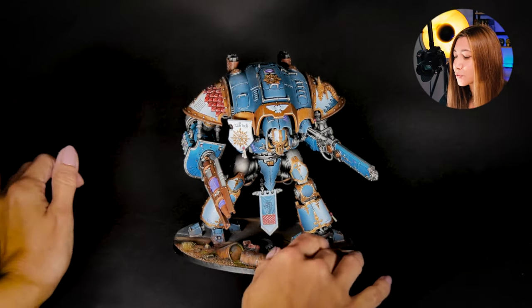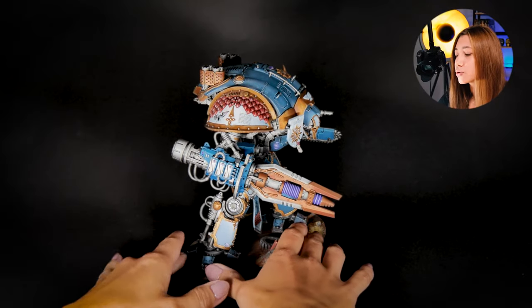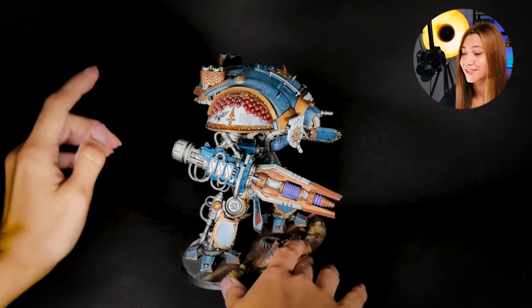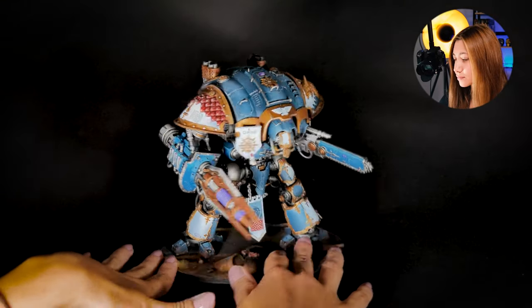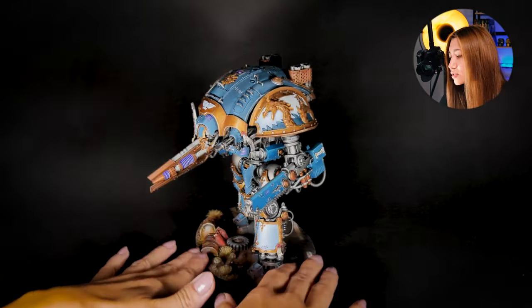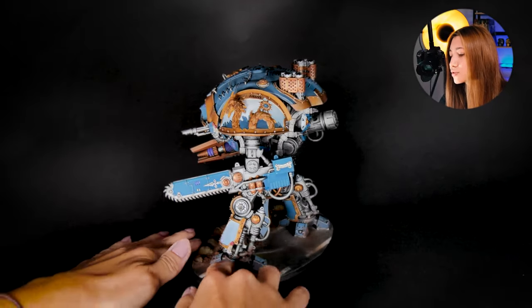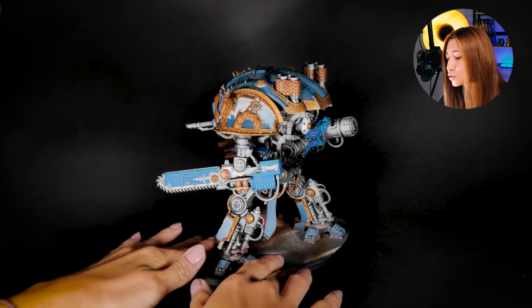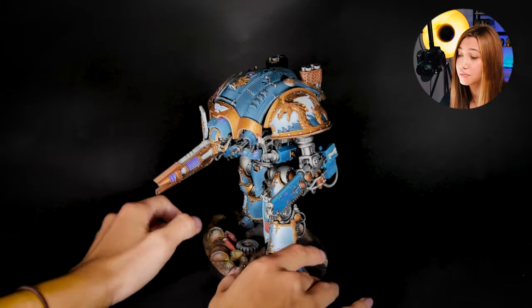And except that, what else have we done here? You see the shoulder pads — the shoulder pads are also 3D printed and painted. And also here we have some kind of water dragon, which is super cool and it really suits the overall look of the mini a lot.